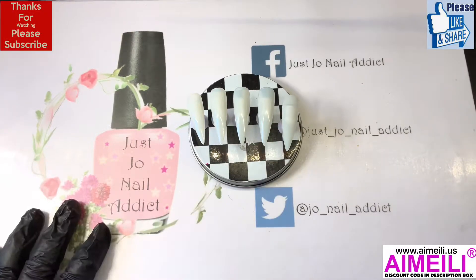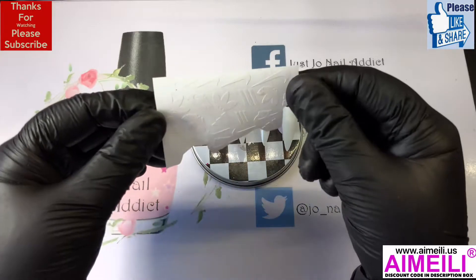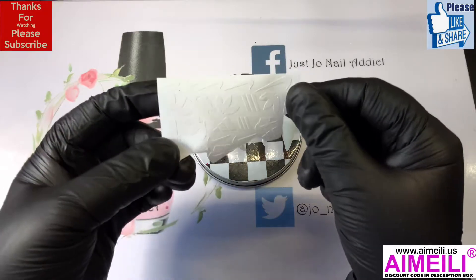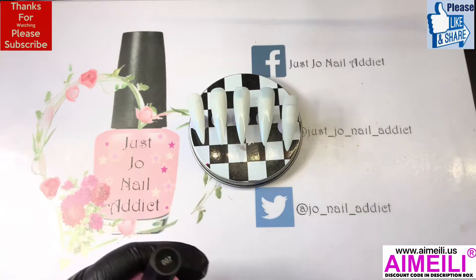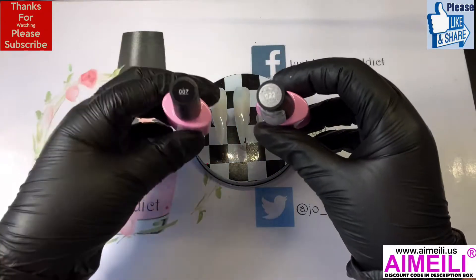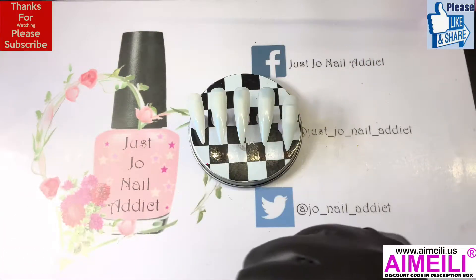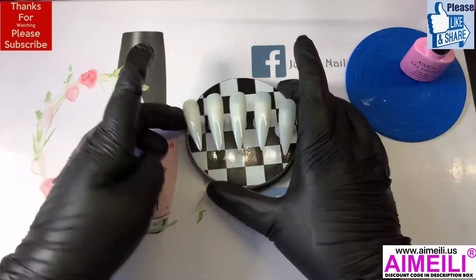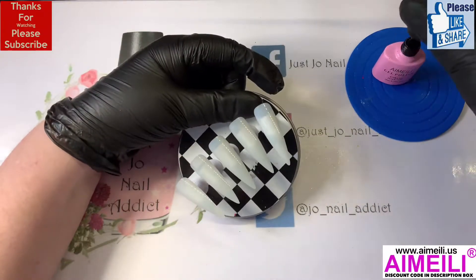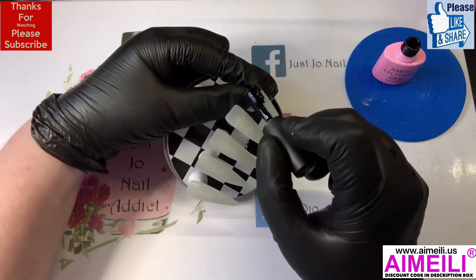Hi, welcome back to another video. We are going to do a gel polish set today, a nice easy one. I'm going to use these stickers from Smiley's Glitter Store — I've got them in black and white, and I'm going to use some white ones today. We're going to use Aimeili colors: 007 which is black, and 023 which is a silver glitter. I'm gonna do black as the base.